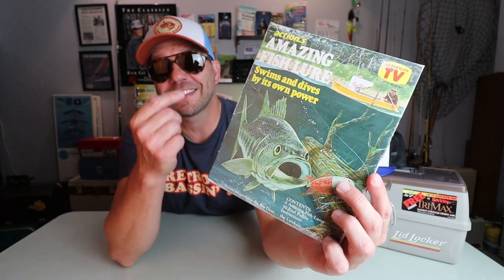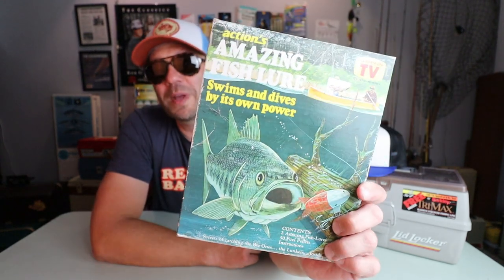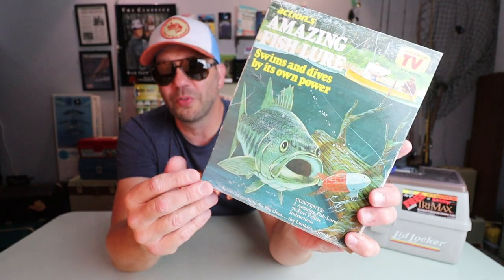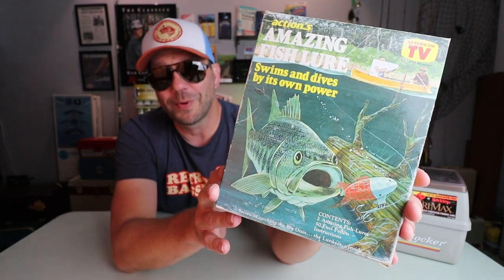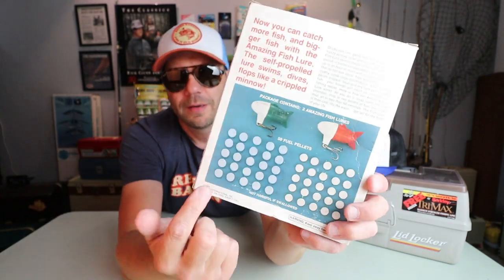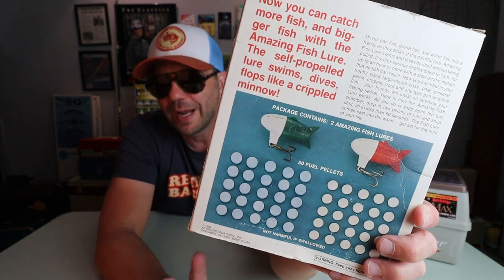The next lure on the list comes from Action, and it is the Amazing Fishing Lure — what a name. It swims and dives on its own power, and I'll show you how. Before we look at the lure, I do want to give Action credit — this is probably one of the most ambitious packages for a lure. The kit comes with two different lures and fuel pellets — two different kinds of fuel pellets. The lures themselves look probably about as lifelike as anything you could ever hope to buy on TV.